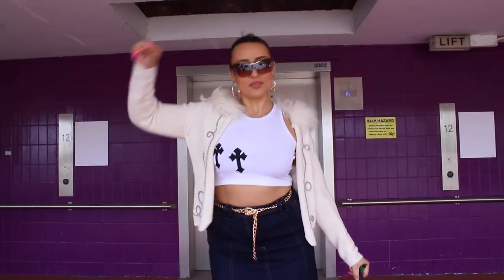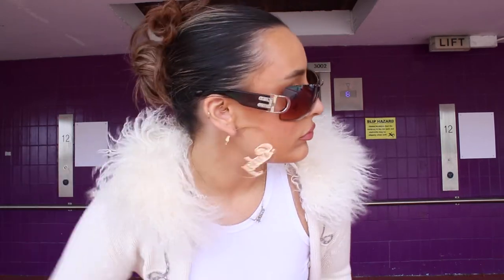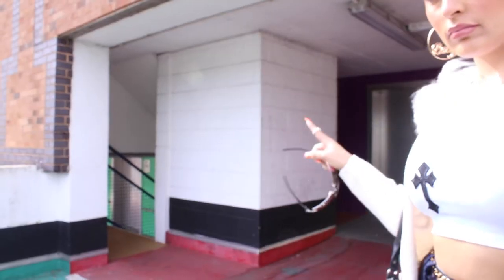The next outfit is this Y2K outfit which I was living for. These glasses are from Giant Vintage and I just absolutely love them.